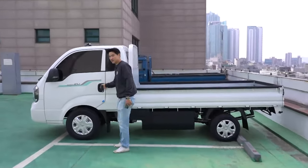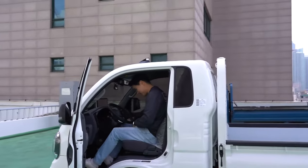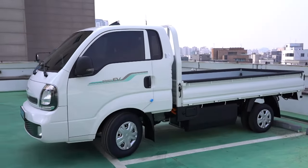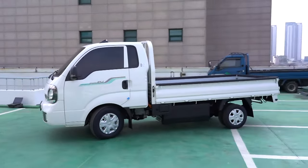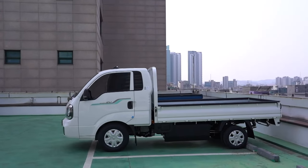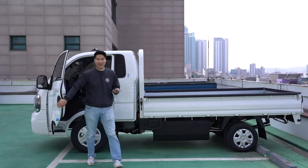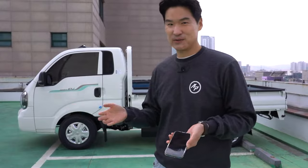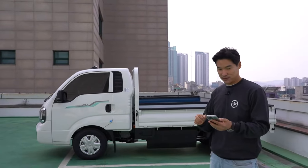Let me just let you hear it drive by a little bit. I just really wanted to show you how quiet it is. It even has to make a UFO sound — 'wooo' — because it's so quiet, no one will notice you driving by. And when you back up, it makes a beep beep noise to warn pedestrians as well.